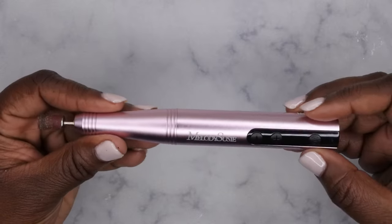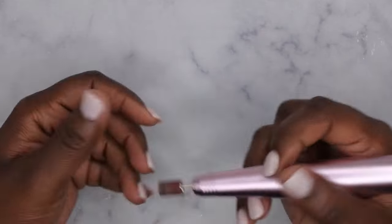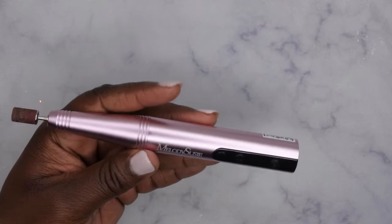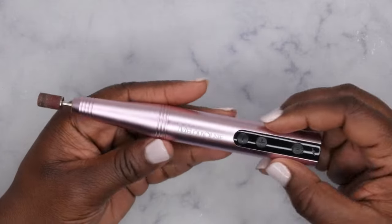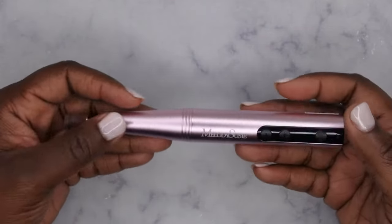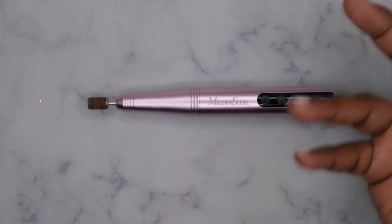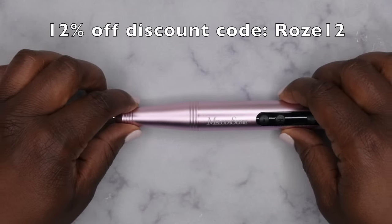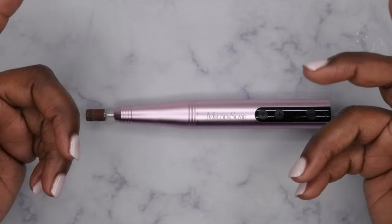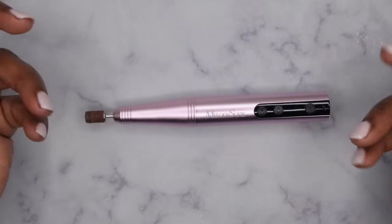My final thoughts on this nail drill: it's great, I love it. Very easy to work with, super lightweight, very comfortable in the hand, doesn't vibrate too much. It is slightly on the loud side, but overall I love it. I love that it has a digital display, the color is gorgeous, and it's really nice and small and portable. I travel and do nails locally so it's always handy to have a cordless drill ready to go. I also have a discount code on Melody Susie's website — I'll leave it on screen and in the description box below.